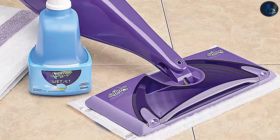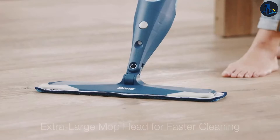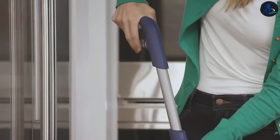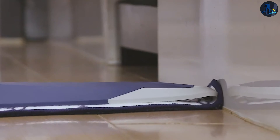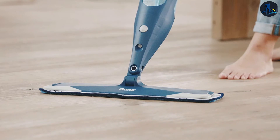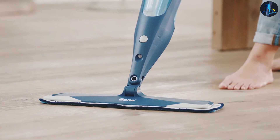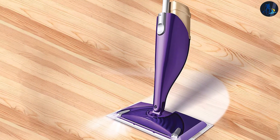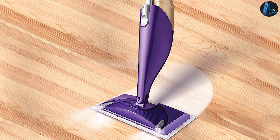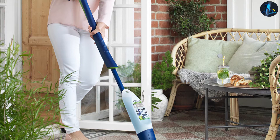The most significant differences between the Bona Hardwood Floor Spray Mop and the Swiffer WetJet are: Bona's mop distributes cleaning solution more evenly than the Swiffer WetJet. Bona's mop head is significantly wider — 15 inches — than Swiffer's 9 inches, which makes it easier to clean large rooms but more difficult to navigate in small spaces. Bona's spray mop comes with a reusable microfiber mop pad, while Swiffer's mop pads are disposable after each use. Bona's mop is slightly more expensive upfront, but since Swiffer's mop pads are disposable, you end up paying more in the long run.